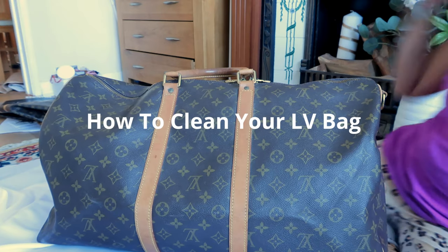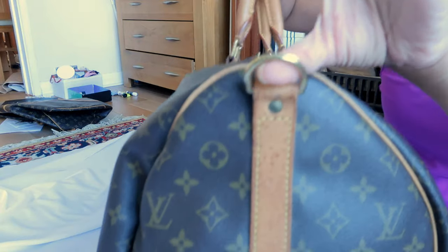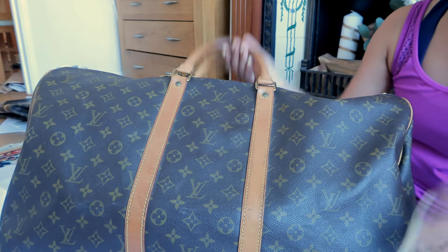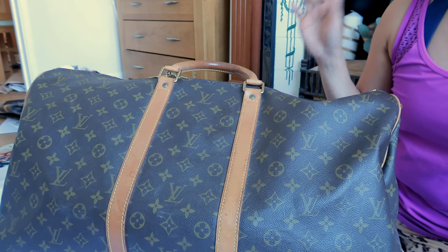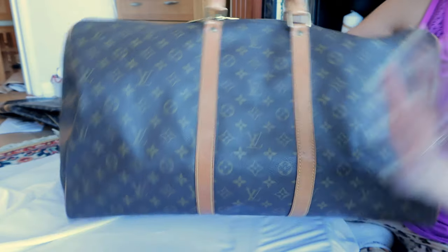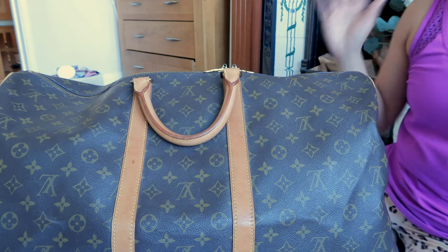Hi everyone, so in today's video I am going to be cleaning this Keepall 55 — it's the Bandoulière, the one that comes with a strap. It's looking so tired and dirty. This is already sold, and normally before I sell them I clean them, but this time I was so busy that I listed it, someone bought it, and now I'm cleaning it because I realized I haven't got a cleaning video on how to clean your Louis Vuitton bag, including the canvas.